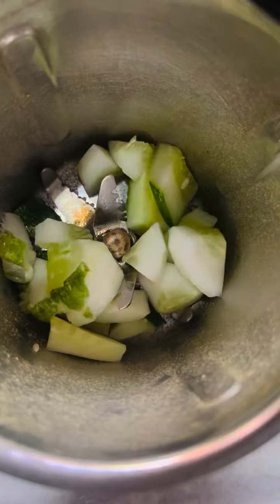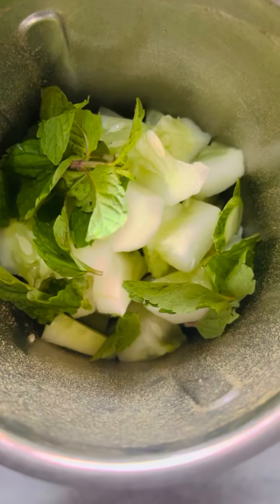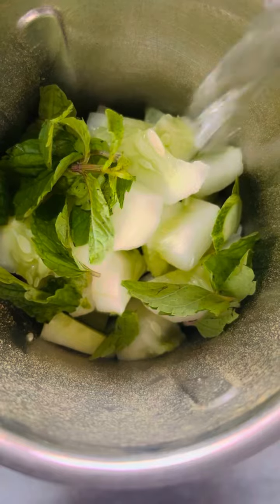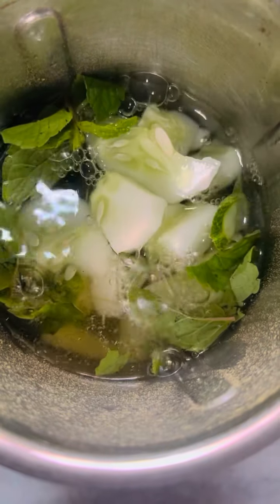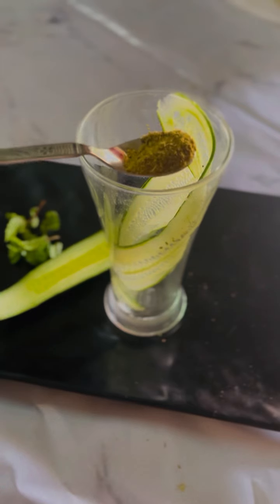Now take a grinder again and add a lot of cucumbers and mint leaves. Here I have taken 2 medium sized cucumbers and a handful of mint leaves. Grind them to a juicy consistency with a lot of water. Make sure you do not strain them out, otherwise all the fibers are lost.